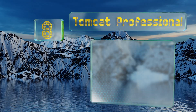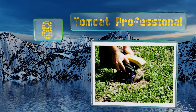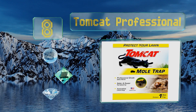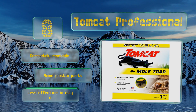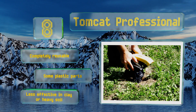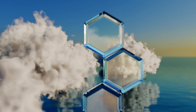Starting off our list at number eight, claiming to kill without drawing blood, the Tomcat Professional offers hands-free setting and a bright yellow lever on top so you won't miss it in your yard. It can be a little tougher to trigger than some others, so you'll need to work to get it settled correctly. It's completely reusable, however it is made with some plastic parts and is less effective in clay or heavy soil.